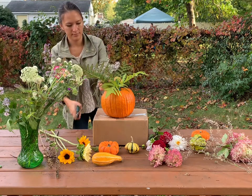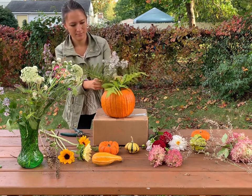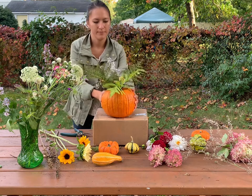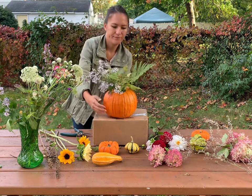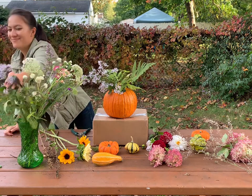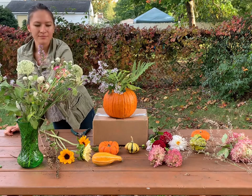Then I moved on to fluffy wildflowers that I also found in my front yard, using them for the same purpose — to help cover up the mason jar. I wanted to have a good foundation and base before putting in my larger flowers, the dahlias and the sunflowers.